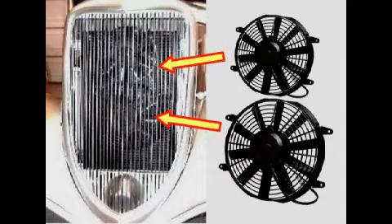The fans are controlled with a thermostat and a high-current relay. We also paralleled the thermal switch with a toggle switch controlled at the dash. The only time they are needed is on very hot days when idling, so the switch is flipped before the temperature rises.